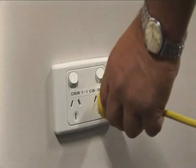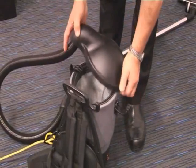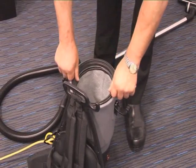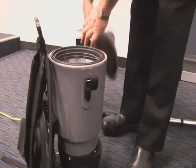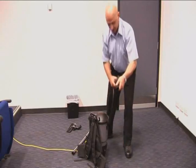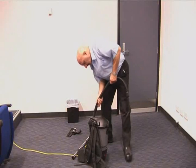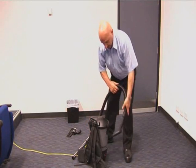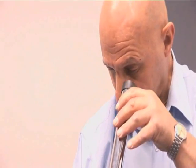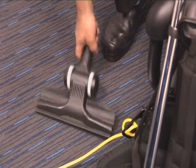Next, plug the lead into the power point and turn the power switch to on. Before you start work, ensure that the dust bag is empty and fitted correctly. The rings must form a tight seal when the lid is closed. Check the hose and wand for splits, cracks or blockages. Finally, attach the wand to the hose and the floor tool to the wand.